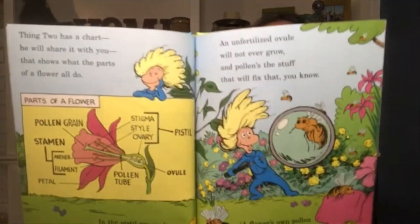Thing Two has a chart he will share with you that shows what the parts of a flower all do. In the pistil are ovules — they're unfertilized seeds. The stamen holds pollen, which an ovule needs. An unfertilized ovule will not ever grow, and pollen's the stuff that will fix that, you know. A flower's own pollen or another's is okay — that's where the bees play a role, by the way.